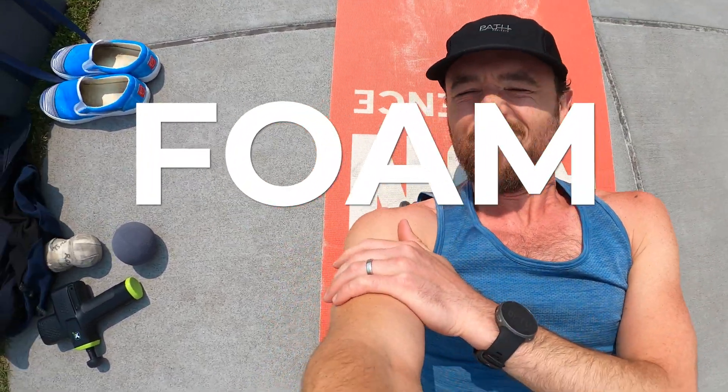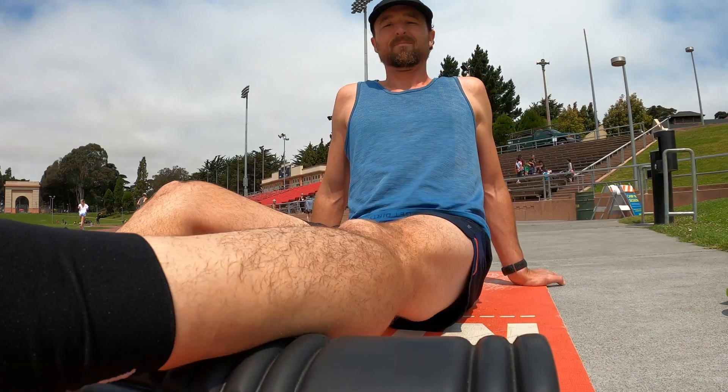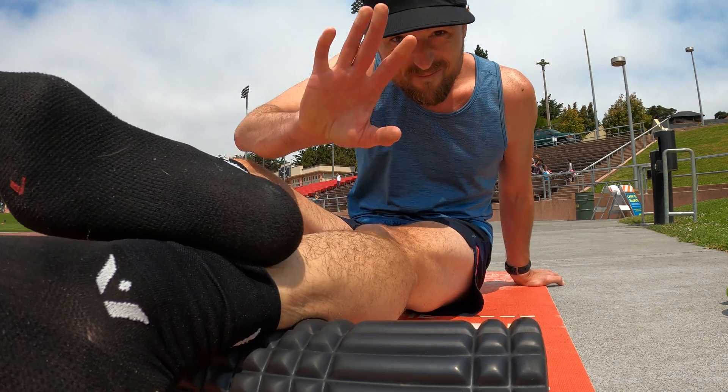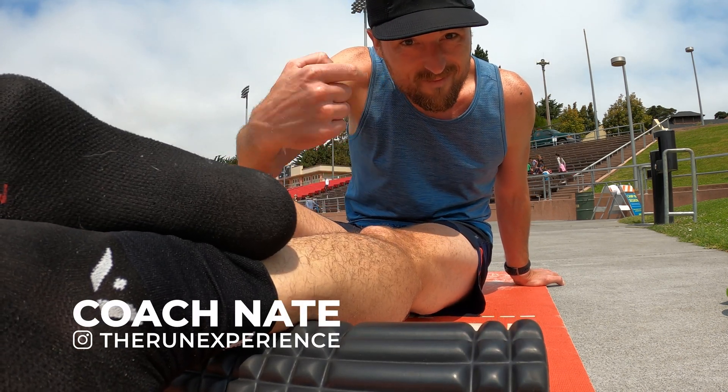Today we talk foam rolling. Specifically, what does it actually do to the body? We're going to explore the science behind it as well as how athletes and coaches are finding their own best practices. And yep, that's me, Coach Nate. Now let's roll.